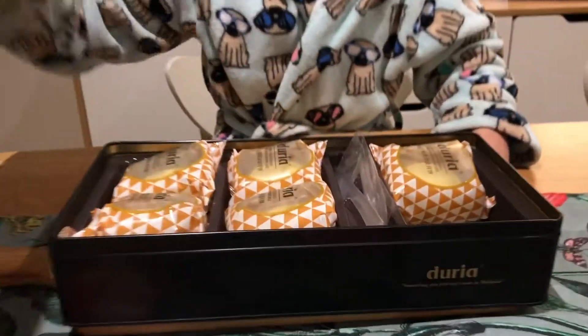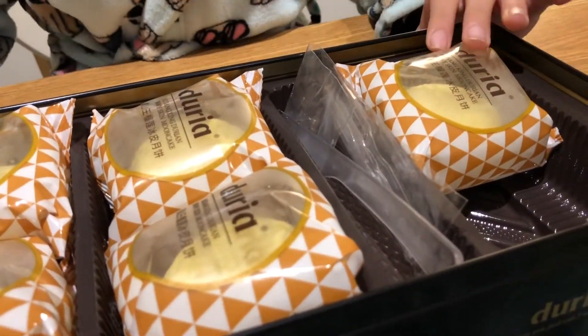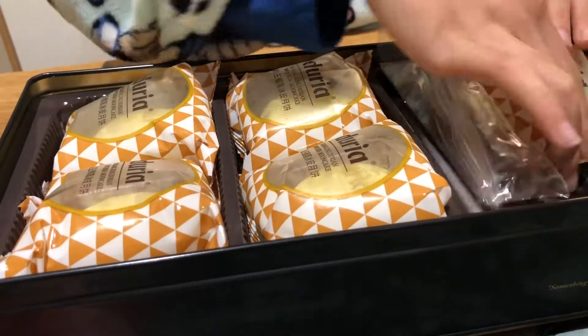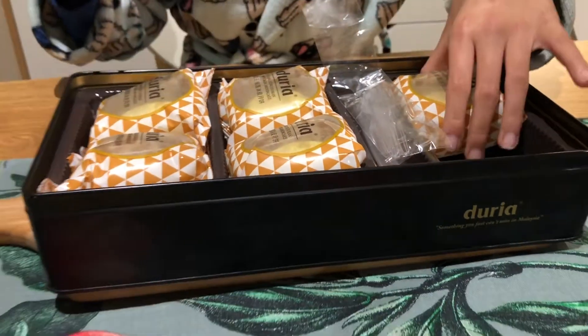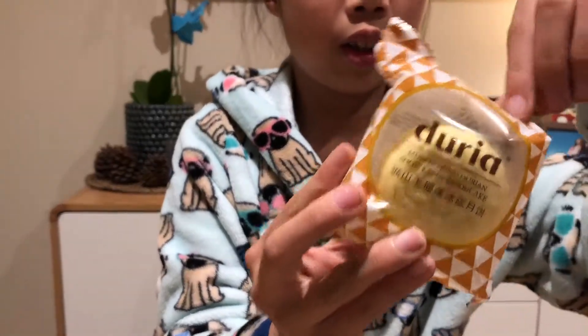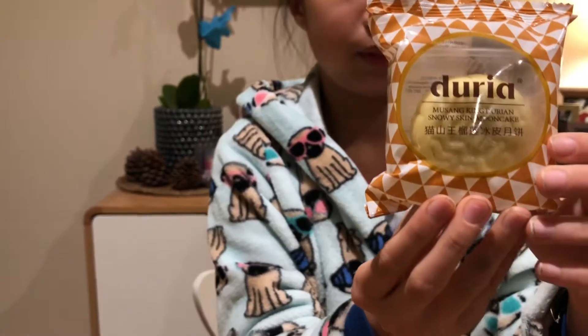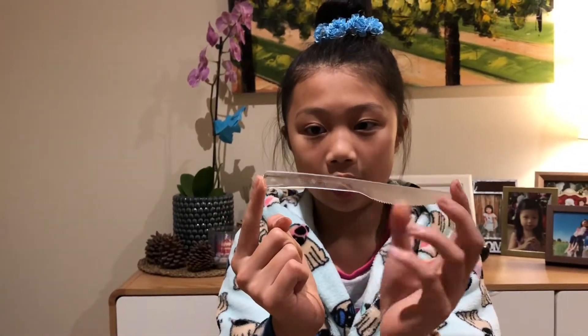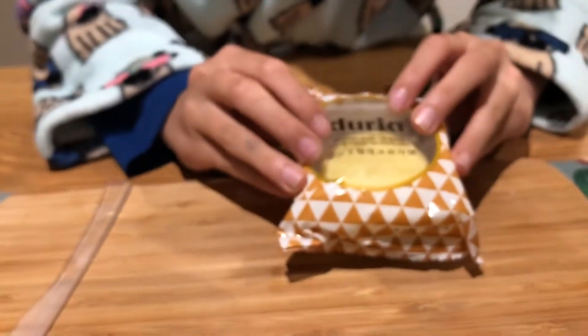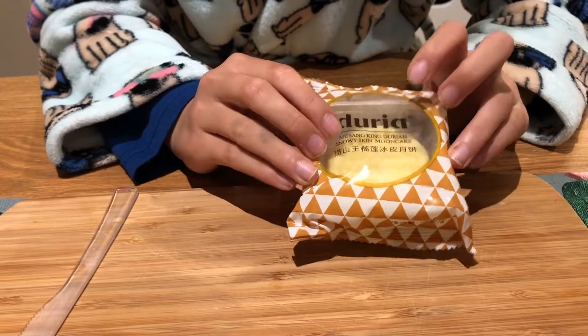Let's open it. So this I think is a six pack, and I'm going to try this one here. I'm going to get a knife and use it — they just come with a few plastic knives. You can see it's this Mao San King durian on it.